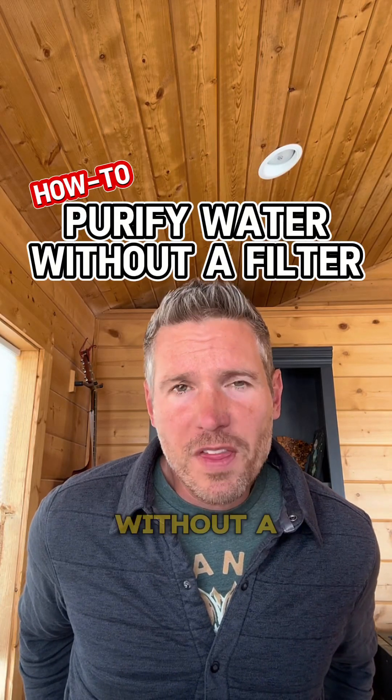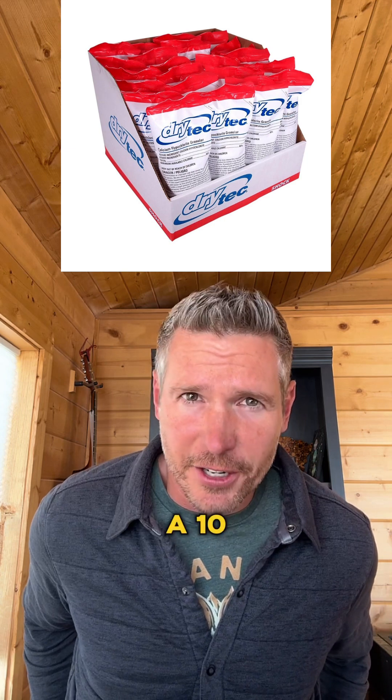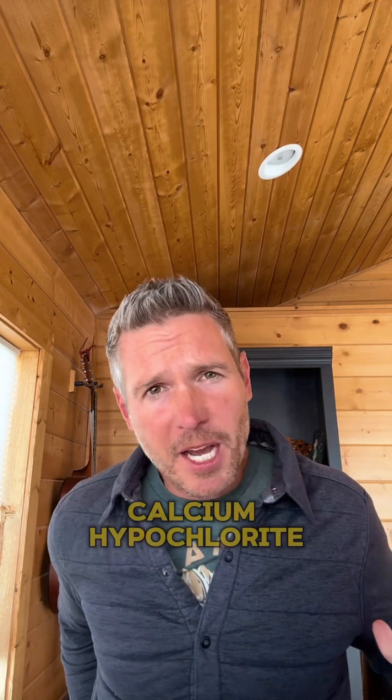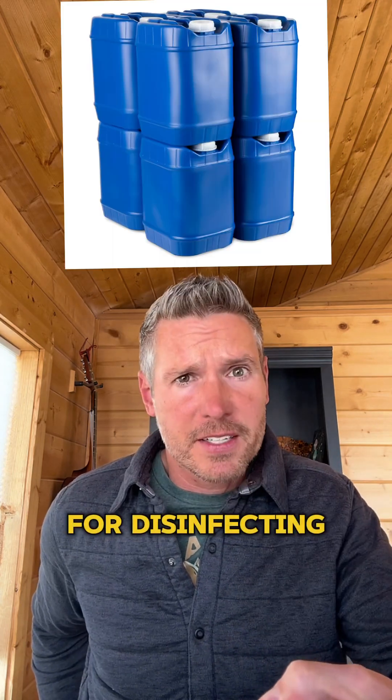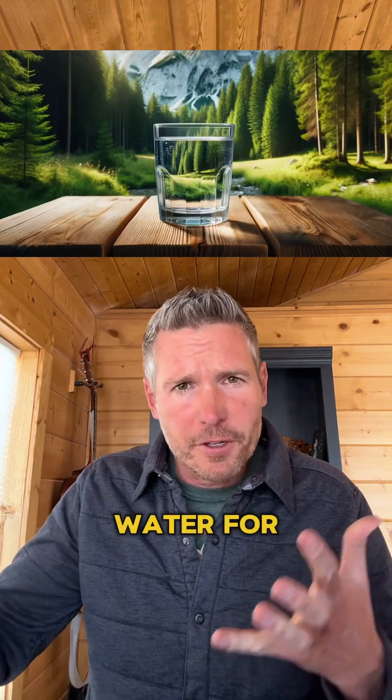How to purify water without a filter. You're going to need calcium hypochlorite, which has a 10-year shelf life when stored properly in a container like this. With the calcium hypochlorite, you're able to make a bleach solution for disinfecting your water containers, surfaces, and for purifying water for drinking.